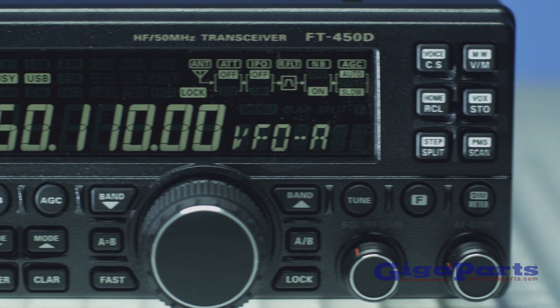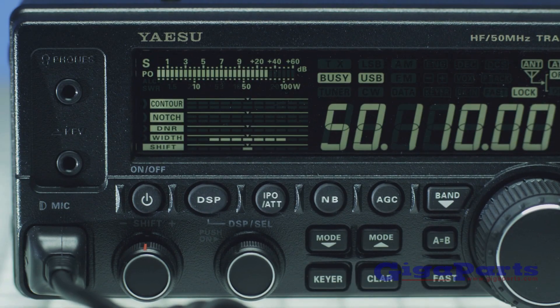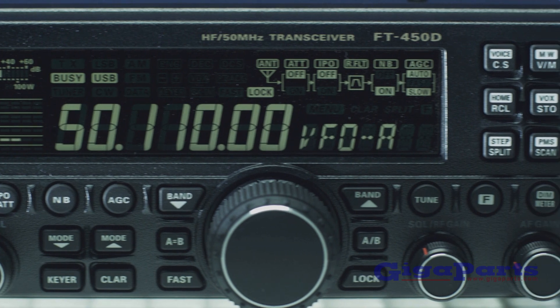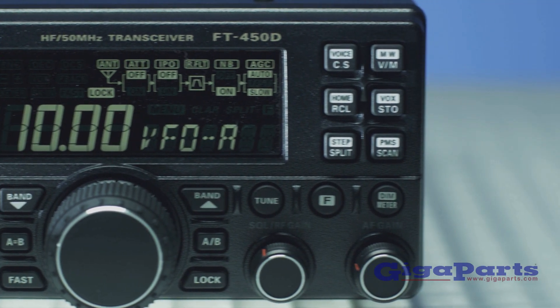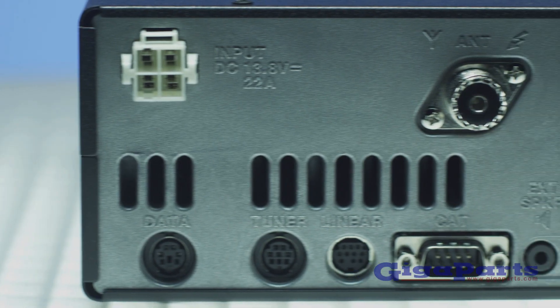The FT450D has advanced DSP technology with IF shift, width, contour, and manual notch controls for digital noise reduction. An easy-to-read display with large frequency readout makes operating the FT450D comfortable in all lighting conditions.